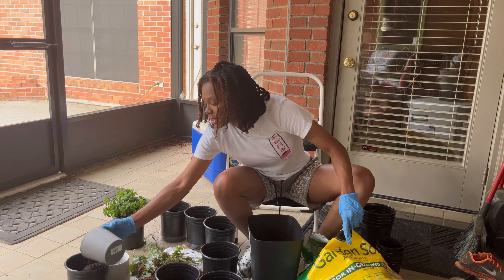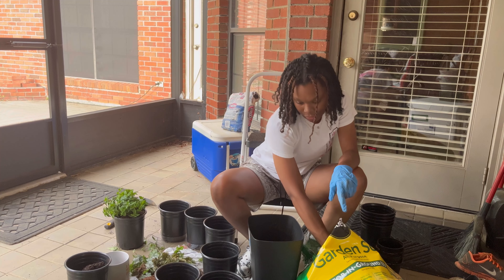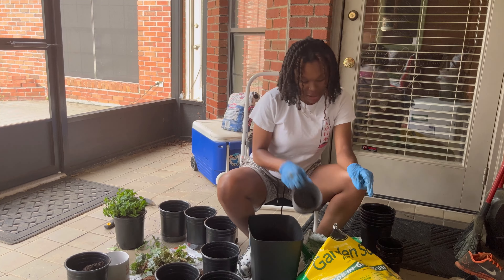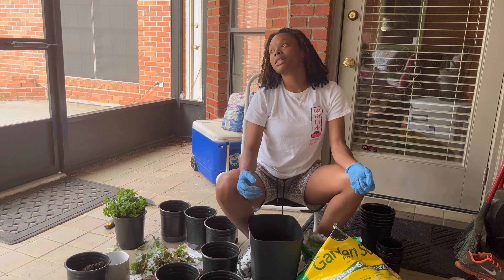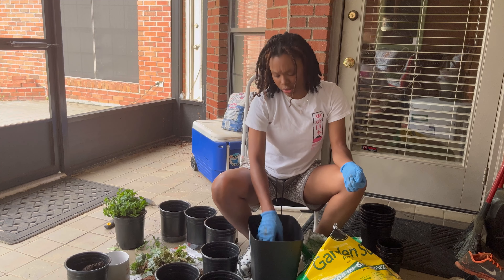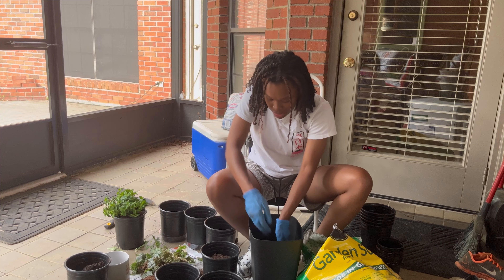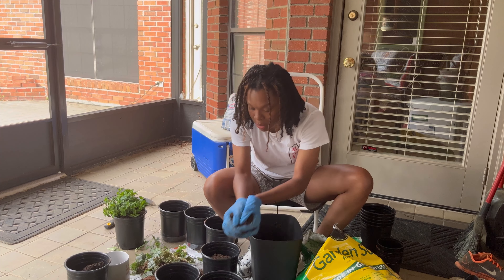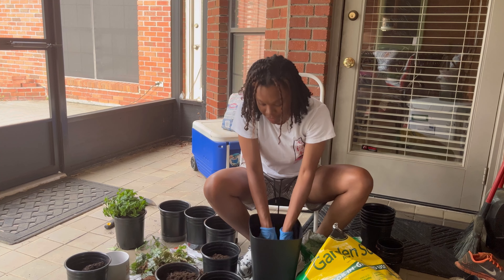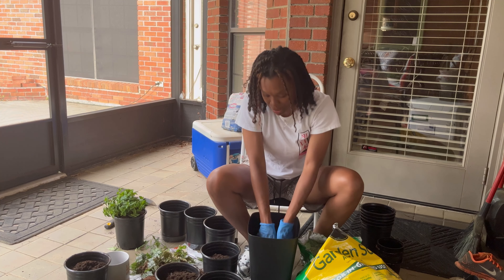Right now I only have succulents. I have a few — I think they might be string of pearls, I'm not sure. I want to get into the bigger house plants, like the elephant ears. I want some of those. So leave a comment and let me know what plants you want in your house, or would like to try, or if you do have plants already, tell me what plants you have.